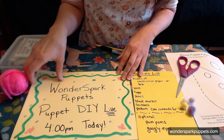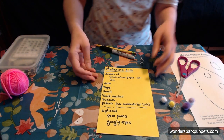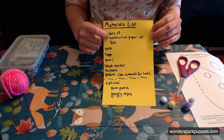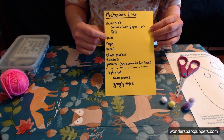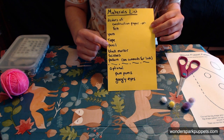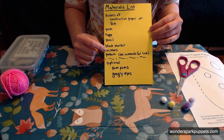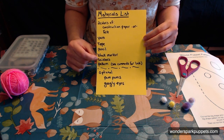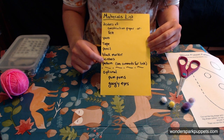All right. So let me get my workspace together, and we'll go over the materials list. For today's project, we are going to need two colors of either construction paper or felt, some yarn, some tape, a pencil, a black marker, scissors. And if you're using felt, make sure that the scissors are sharp so that they cut through the felt easily, and you might want to ask an adult to help you with that. And our pattern.